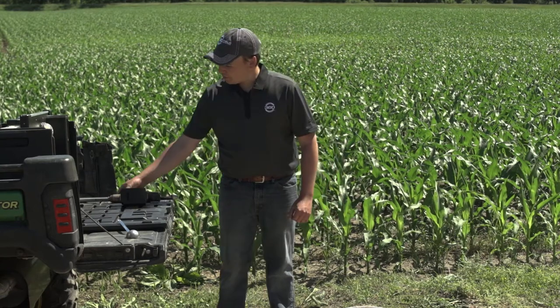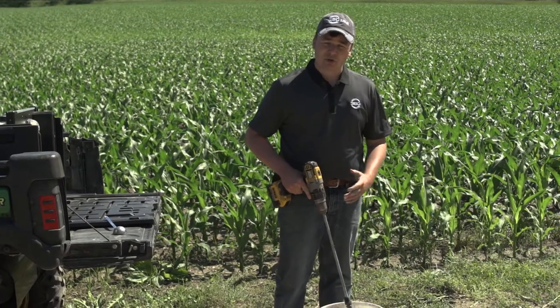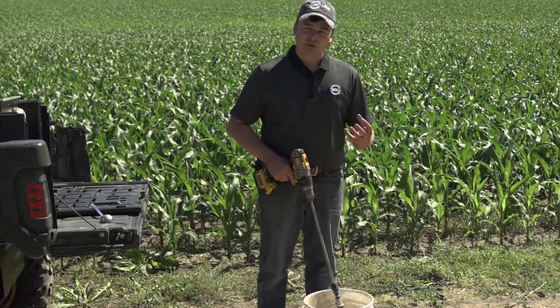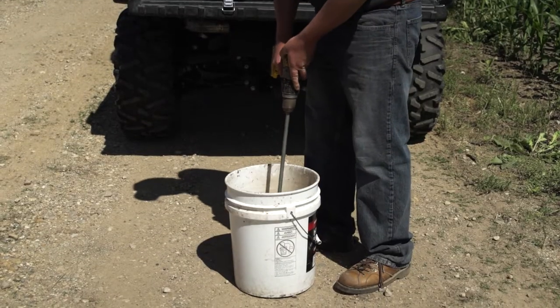The process with SoilScan involves collecting a sample, and we're going to go ahead and mix that sample so we have a homogeneous mix. We want to take all the cores collected across that row and get them into a cup that's a consistent representation of how much nitrogen is in that row. We'll go ahead and start mixing our sample.